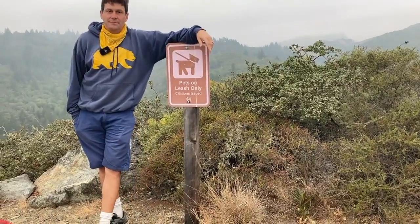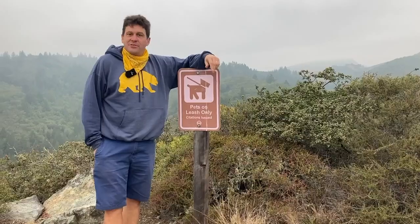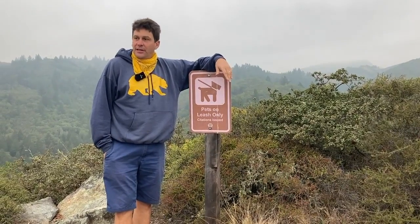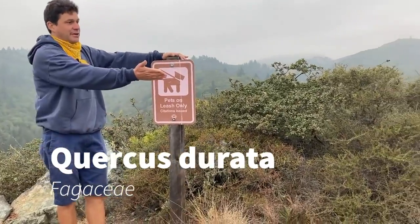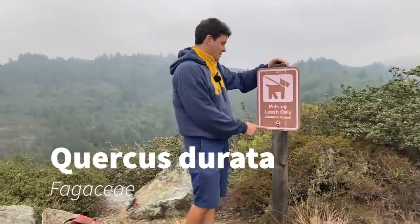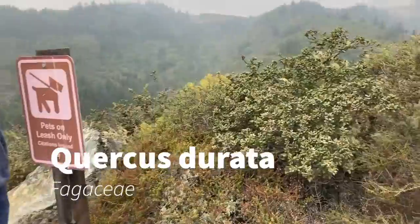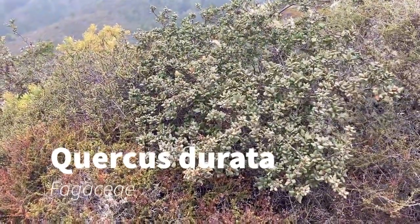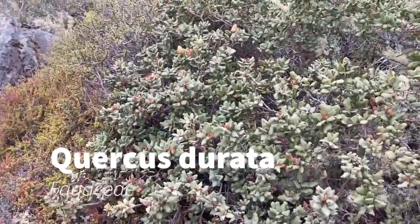Welcome everybody to the Marin Municipal Water District. We are very close to the trailhead here at our first landmark — pets on leash only. I'm standing next to our first two plants, but we'll just do one of them first. The first plant of the day is Quercus durata in the Fagaceae, and its common name is leather oak.